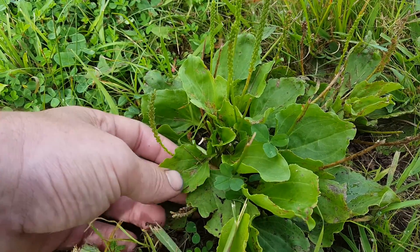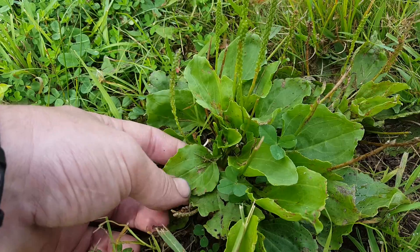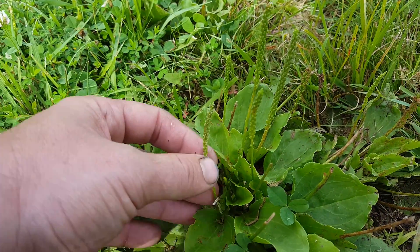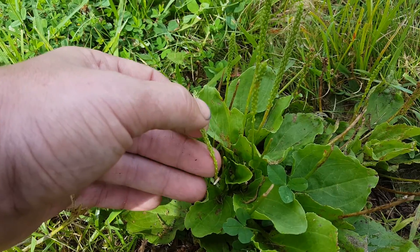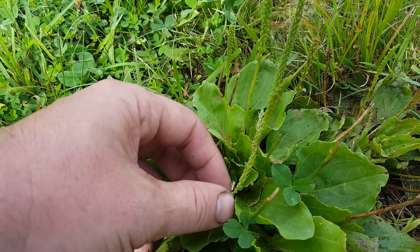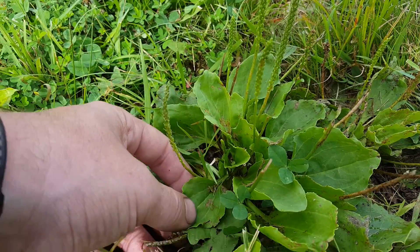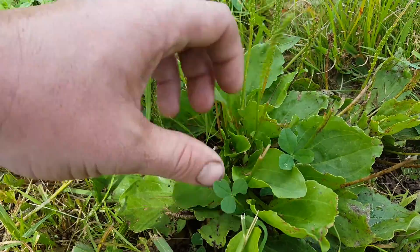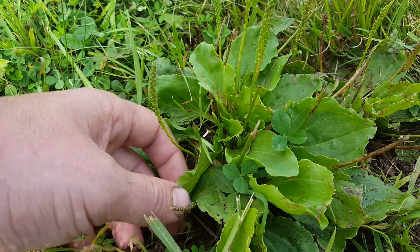A couple other weeds have big broadleaves, not exactly like this, but if it has these big leaves, the seed heads are the way to tell it apart from other broadleaf weeds with a similar wide-leaf and center growth structure.